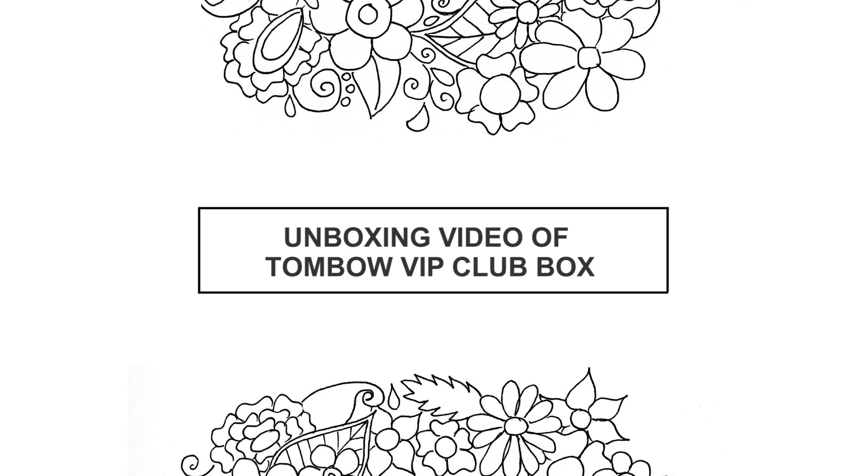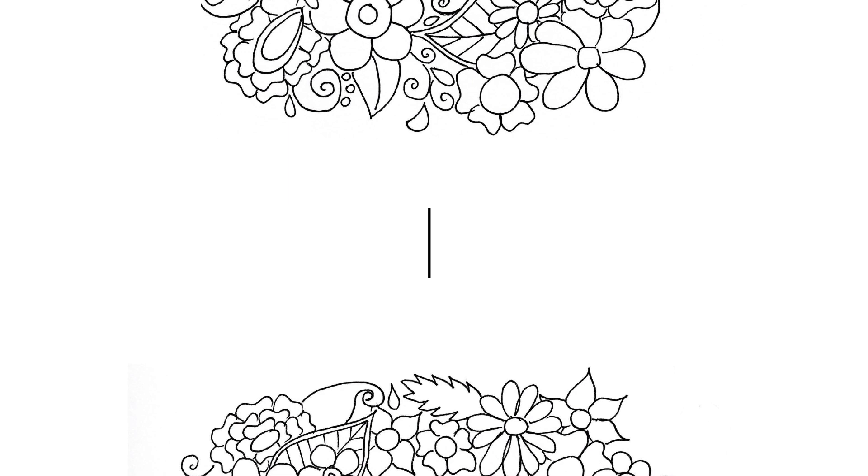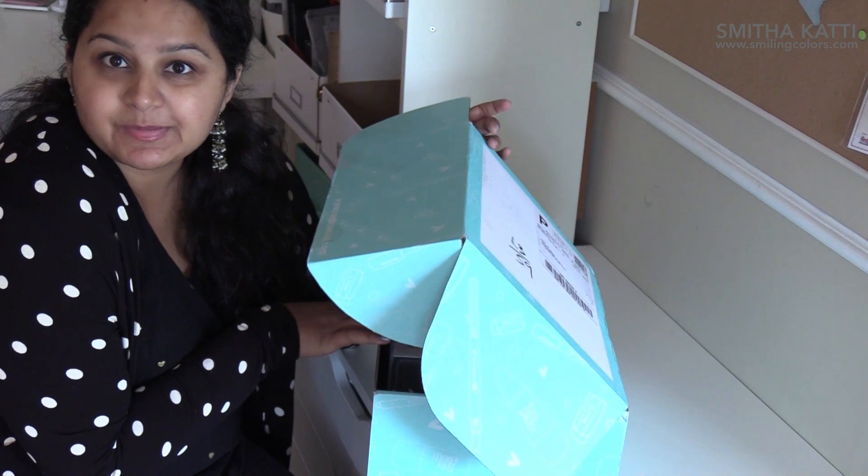I thought I'd share a fun unboxing video with you all because this month's box is a big one. The VIP boxes are made such that there is always one exclusive product included in the box, something that isn't being sold in the US market yet. So let's see what's inside this box, shall we?